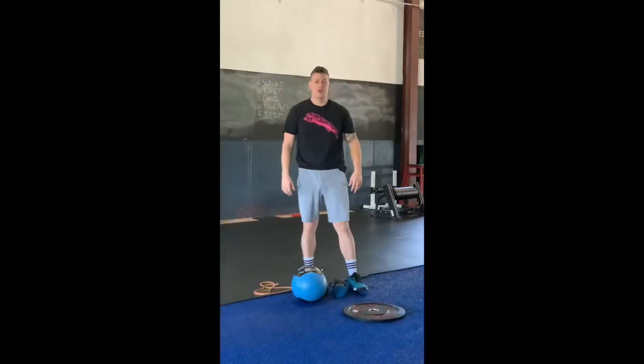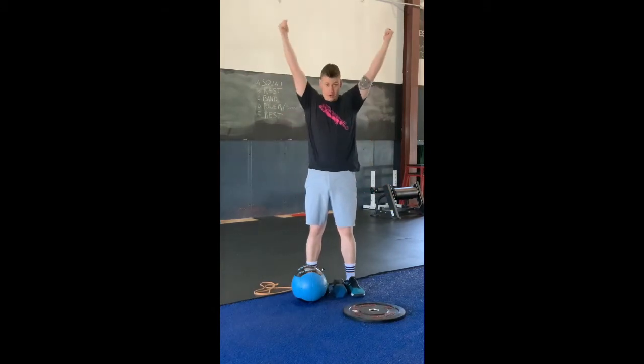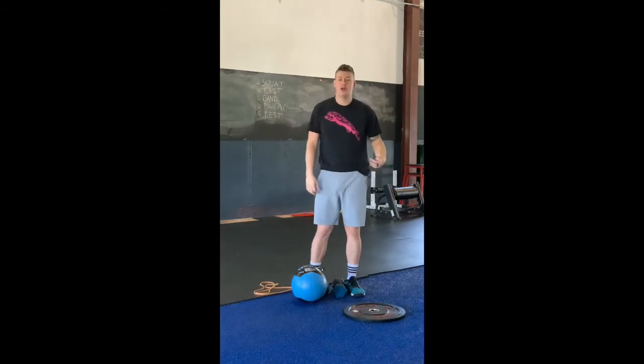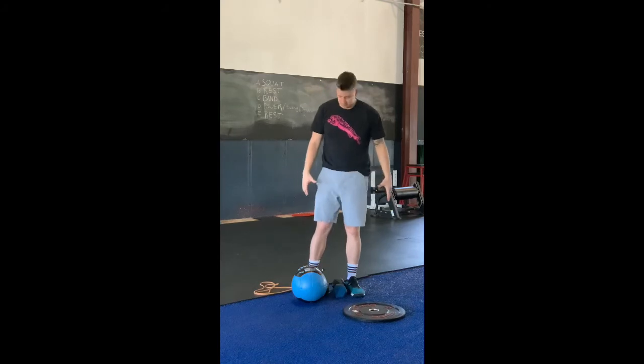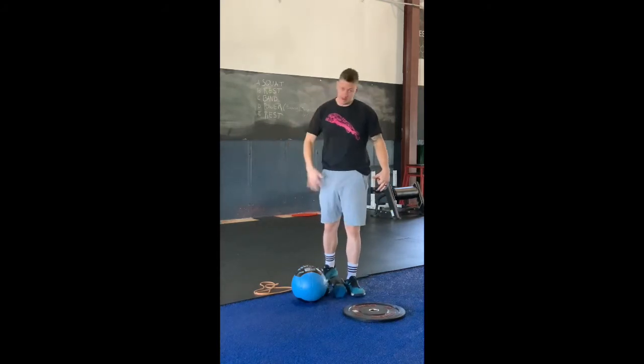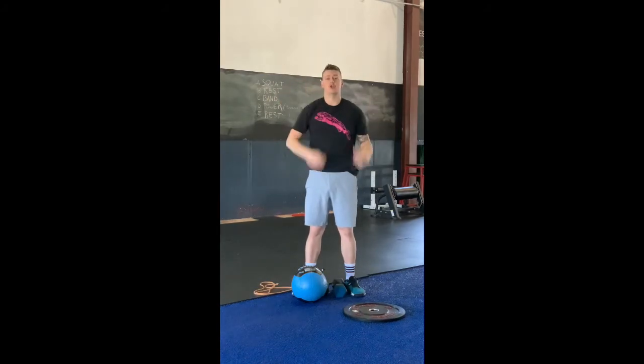Alright guys, you have 4 movements in today's workout: your shoulder-to-overhead movement, your squat movement, your burpee, and your core work. I have with me a dumbbell, a kettlebell, a med ball, a band, and a plate — those are the things you might have at home, and I'm going to show you how to use each implement with each movement so that everybody finds their sweet spot.